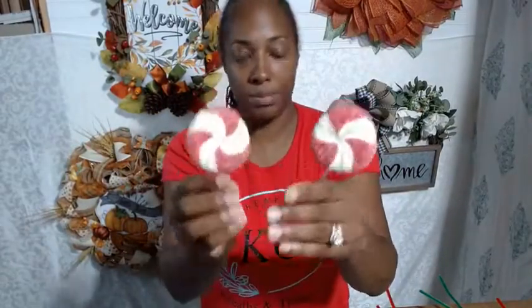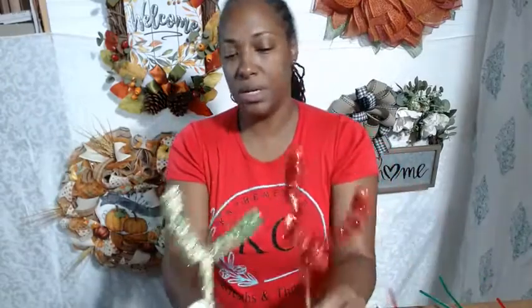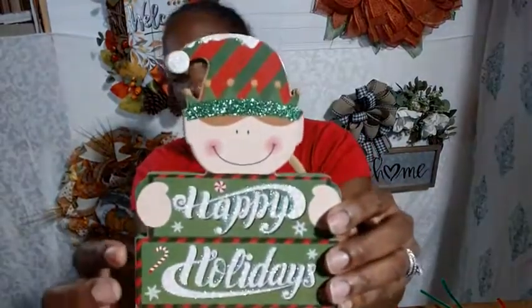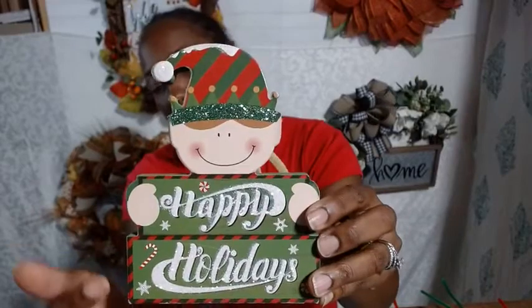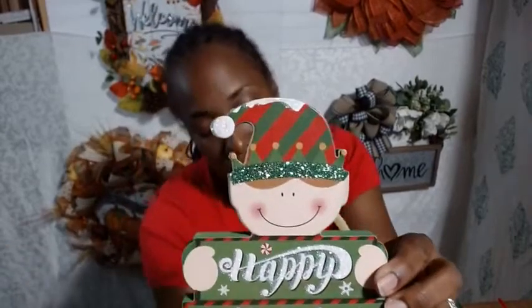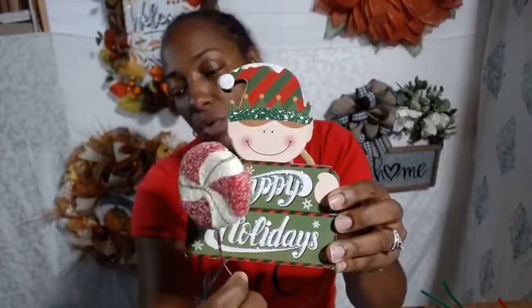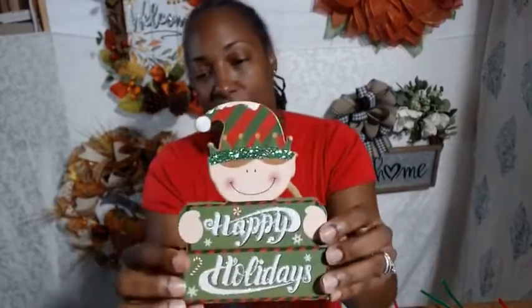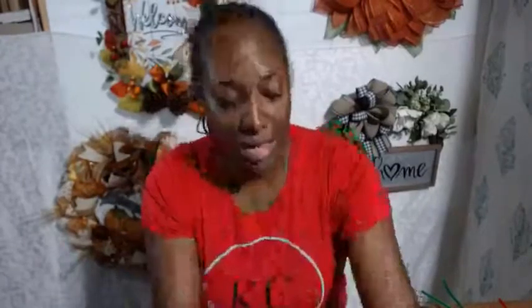Some little candy canes and lollipops that we could stick in. This is also some snowflakes. If you look at the sign closely, you'll see candy canes and candy pieces like these on the sign here. That's how I picked the snowflakes, candy canes, and candy pieces to go with the sign.